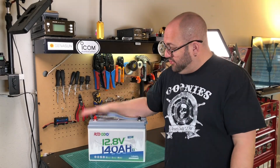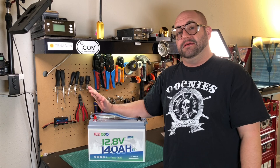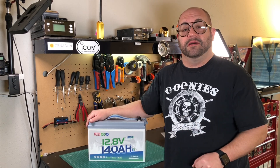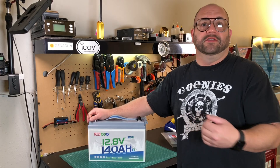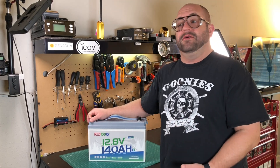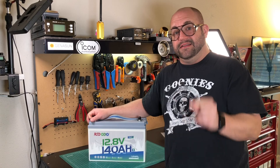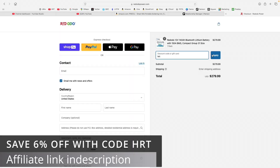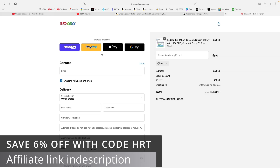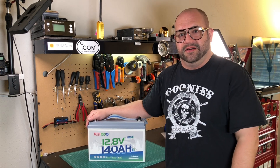My friends at Redotto just sent me their new 140 amp hour Group 31 lithium iron phosphate battery that not only features low temperature charge protection, but also has a really cool app. You can monitor the voltage, the current, and the temperature of the battery. It's currently going for $279.99, but with the referral link in the description, viewers of Ham Radio Tube can save 6% off by using code HRT at checkout. Let's take a look at it this time on Ham Radio Tube.